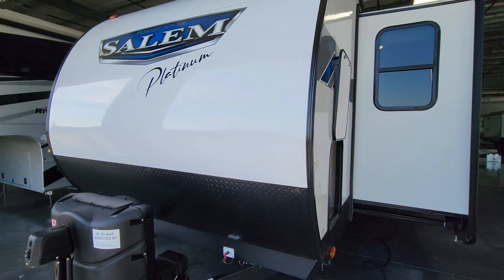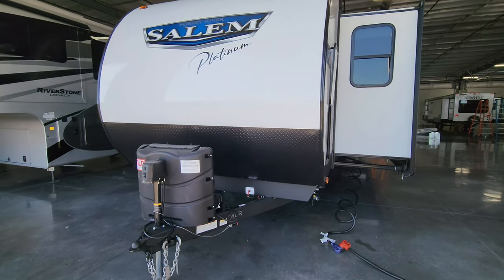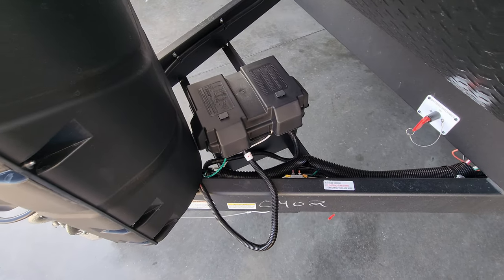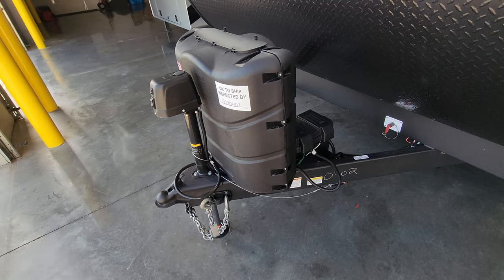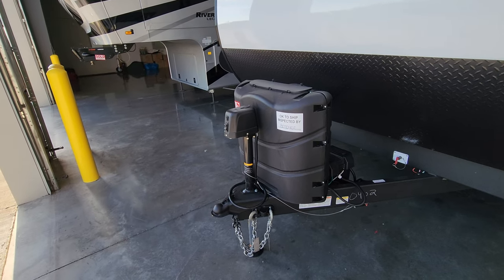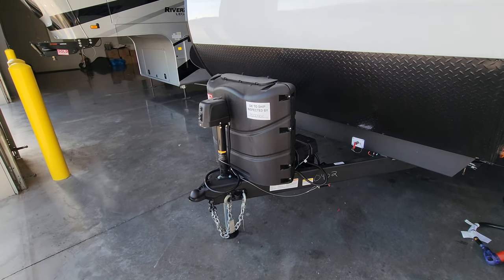The front of the RV has smooth rolled metal with lower metal diamond plate. There's room for one or two batteries in the front section; the unit comes with zero from the factory, but purchasing from Couches RV Nation includes at least one. There's a battery disconnect switch. This one was ordered with two 30-pound propane tanks — 20-pounders are standard, so confirm what you want. The hitch is a 2-5/16-inch ball with a power hitch jack, manual override, and built-in light. A 7-way Bargman wiring plug controls lights and brakes, and heavy-duty safety chains with a holder are included.